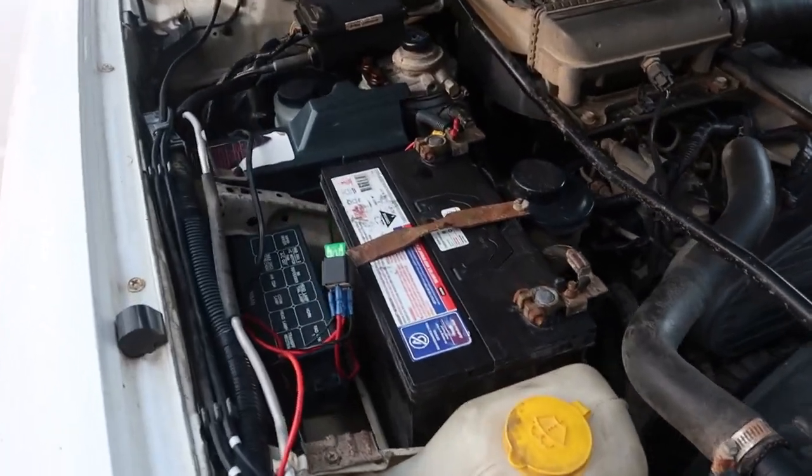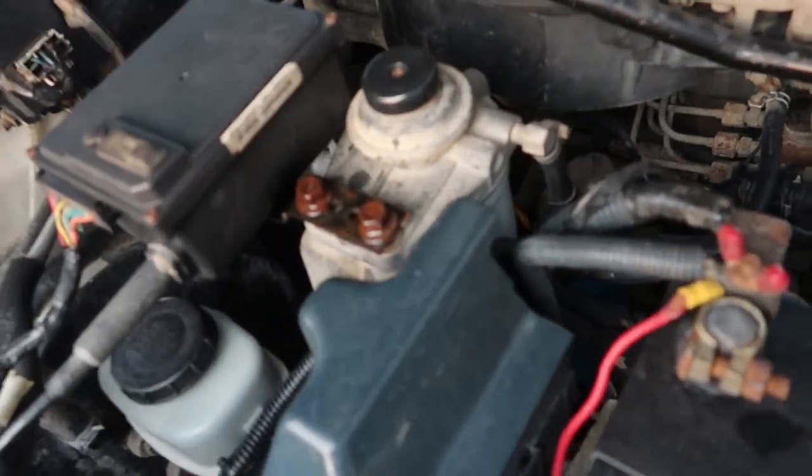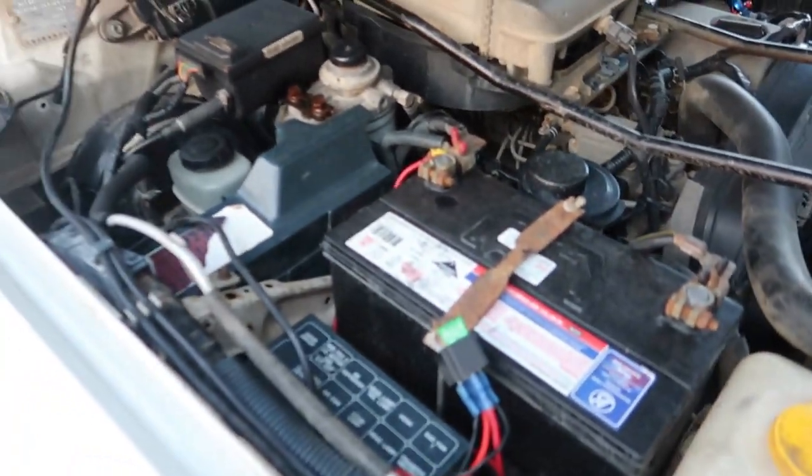G'day guys, back again for another quick video. I didn't do it the other day — yesterday to be exact. Still got to change the fuel filter, just sprayed some inox on there, just because it looks like it hasn't been changed for a fair bit.